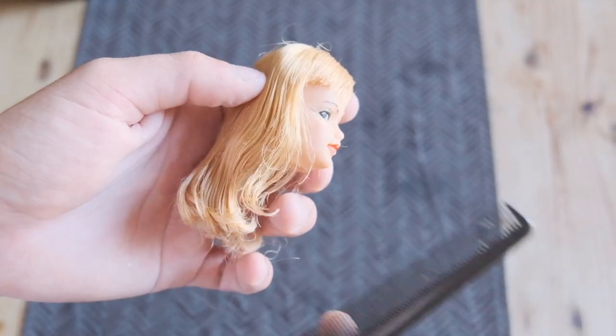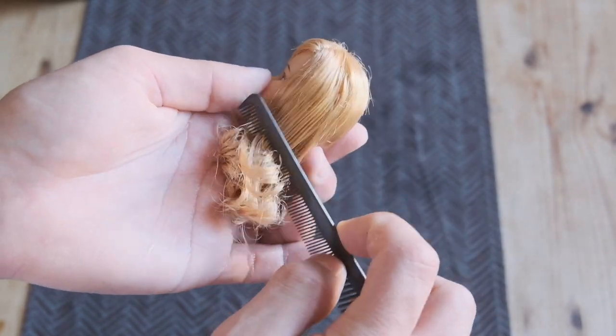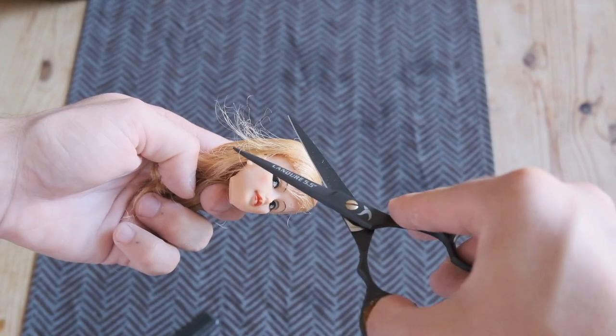She was clearly well-loved, which left her with a lot of breakage around the front. Unfortunately, there's not much to do except cut away the frizzy ends and pray that they'll blend in.